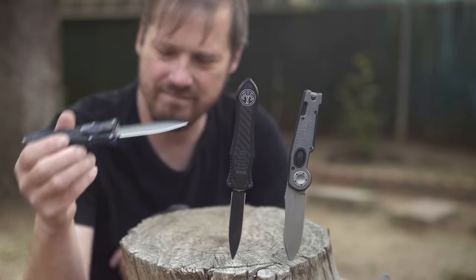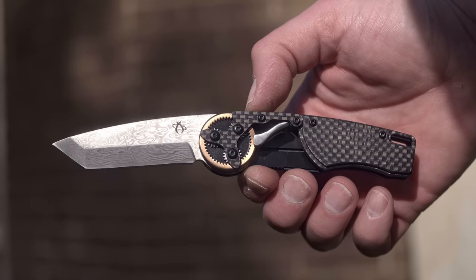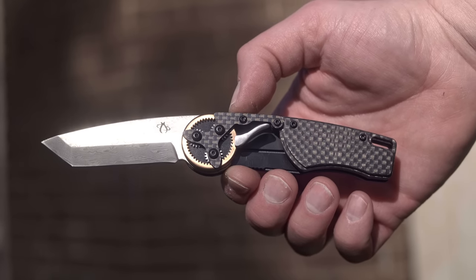Hawk knives aren't easy to get. They're out of production — designs often climb in price — so it's great you can still find this one out there for $99 to $230 depending on the trim.